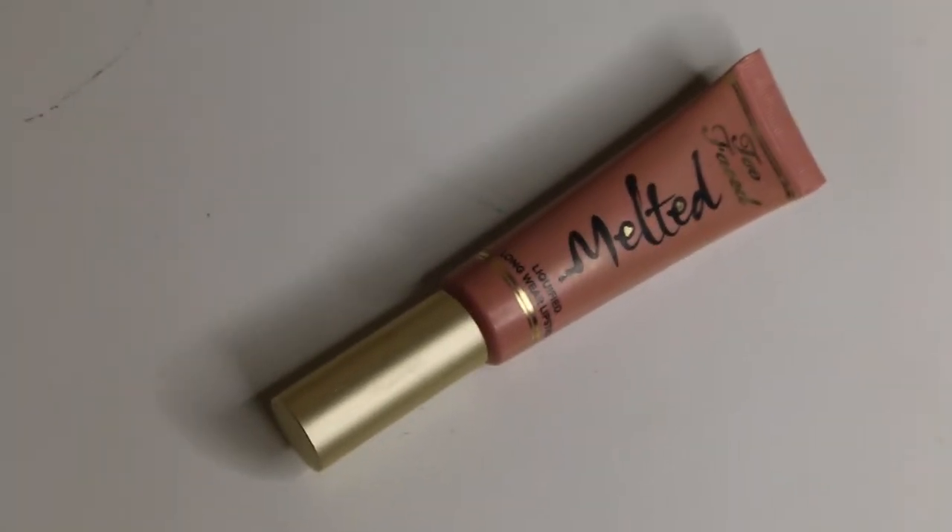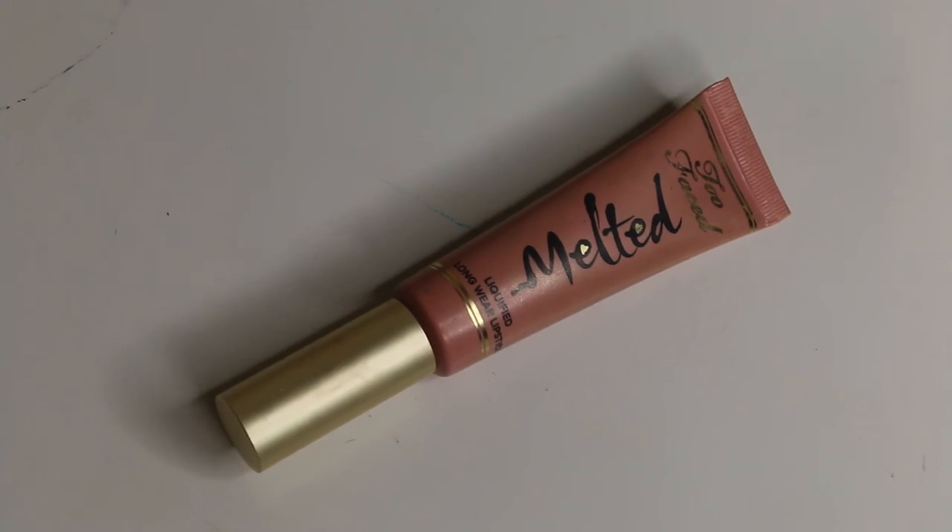For lips, I'm going to be using the Too Faced Melted Liquified Lipstick in the shade Melted Nude.